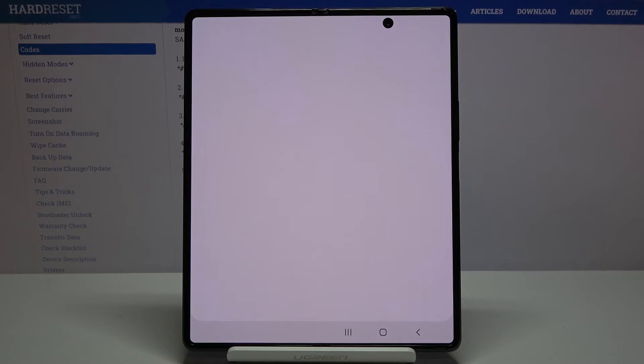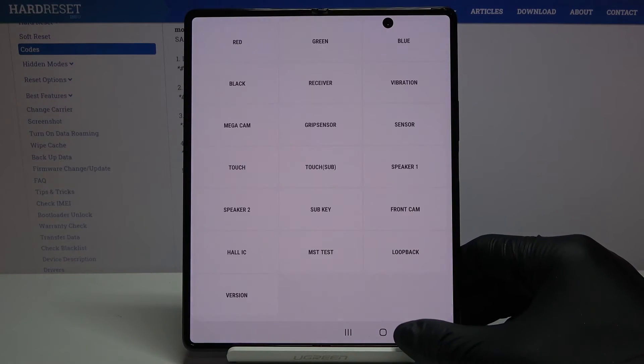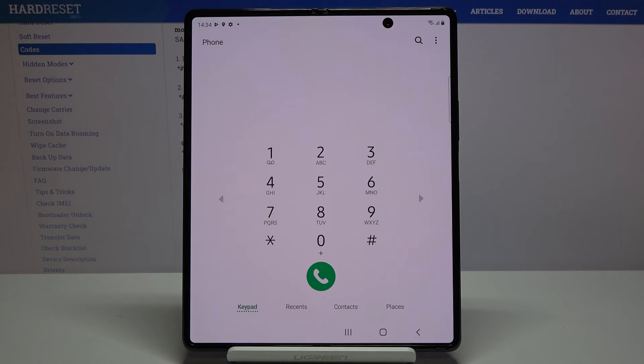As you can hear, the receiver is working properly. That's how you can test your device — just pick whichever feature you'd like to check and use the test.